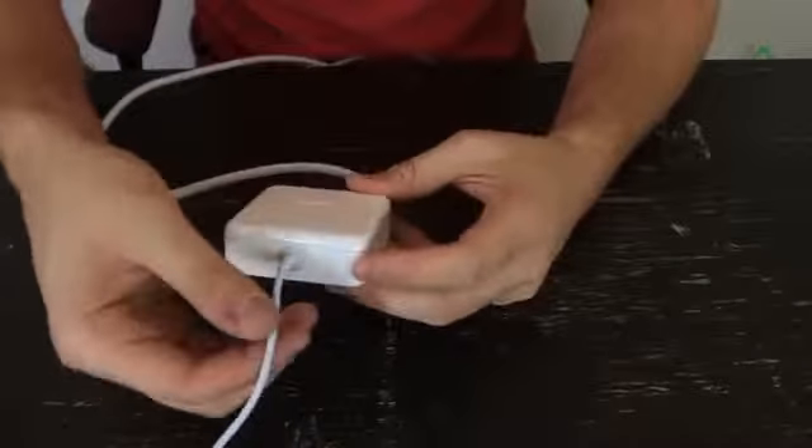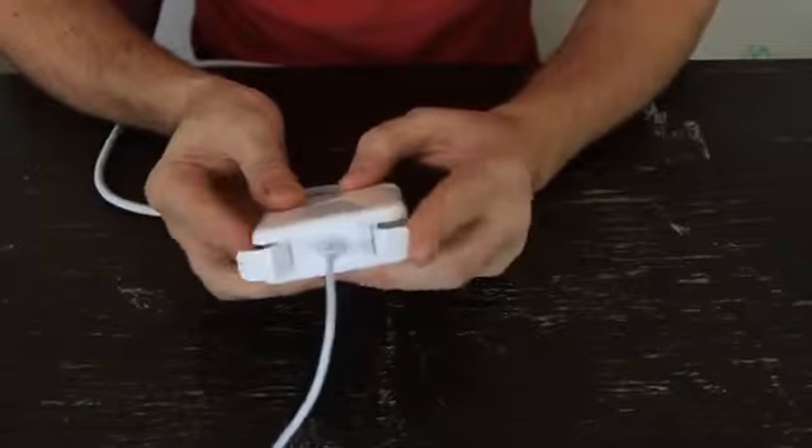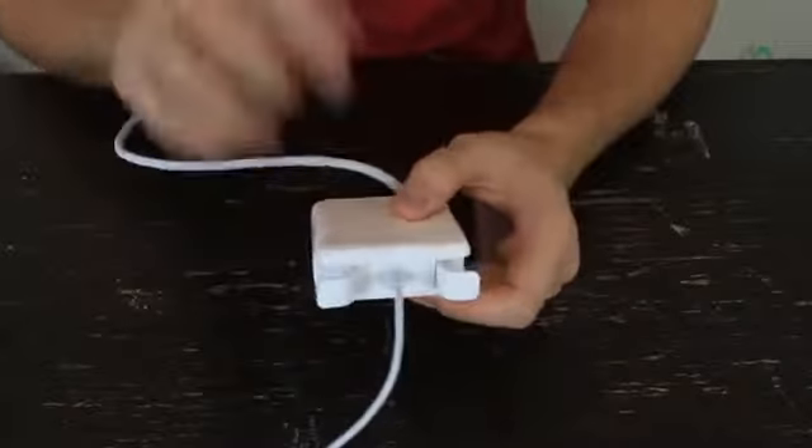The secret is, first of all, you want to separate the wires — here's the thinner one and the thicker one. Right here on the side you've got two little flaps. It's actually designed to wrap up your cord.